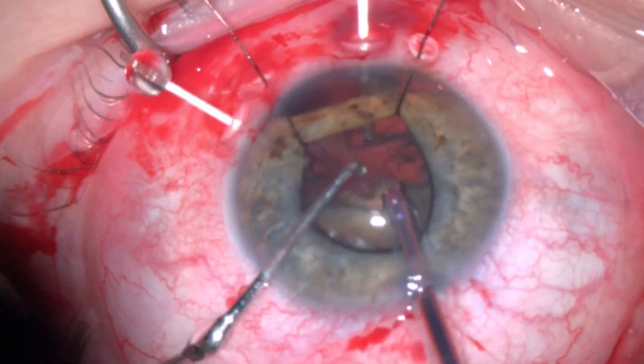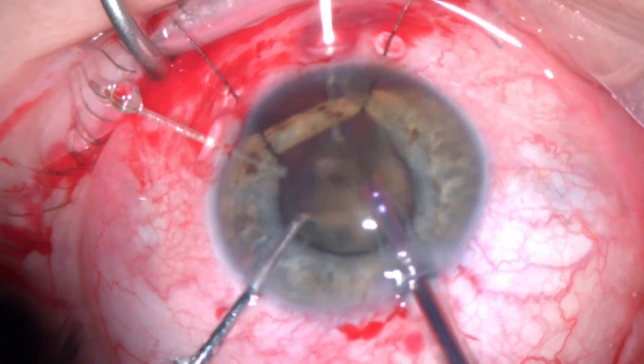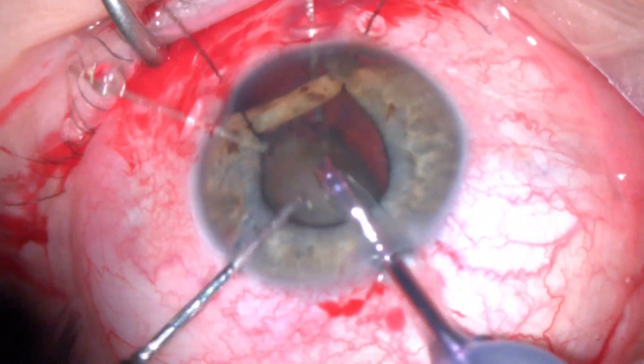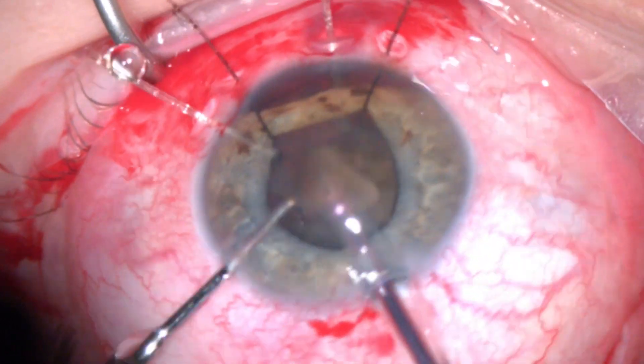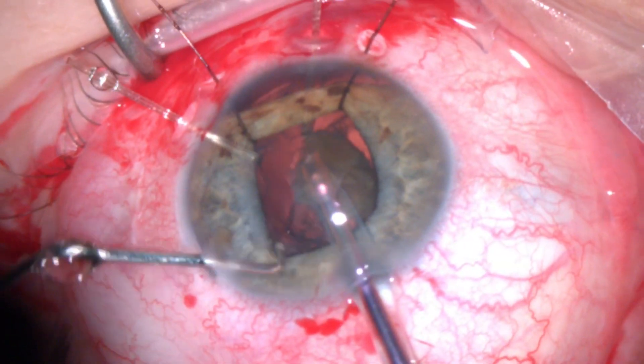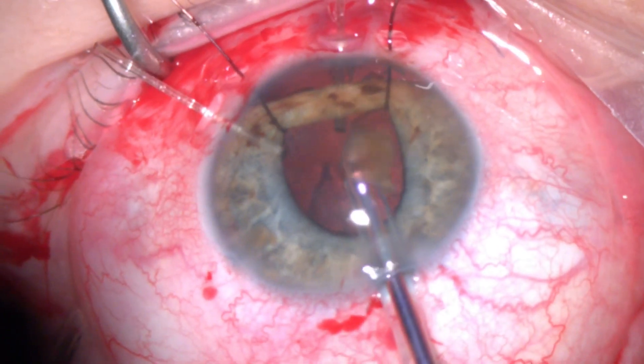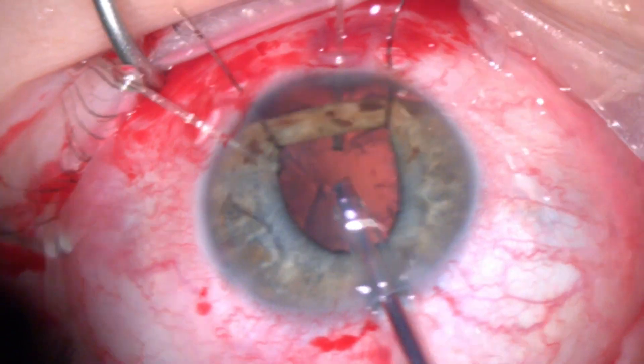I tried to keep the phaco tip in the center as much as I can, trying to chop it slightly outside the bag for the remaining fragments. The lens was quite dense and required multiple chops before we were able to completely remove it.